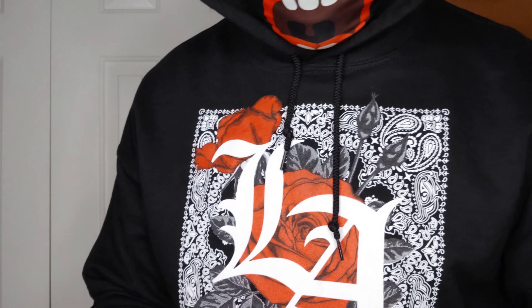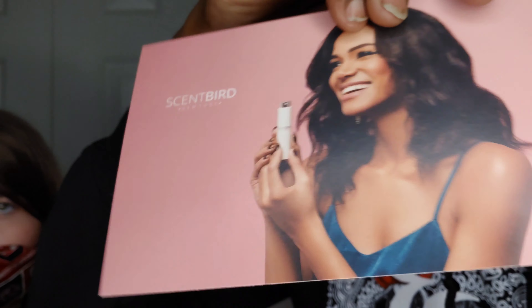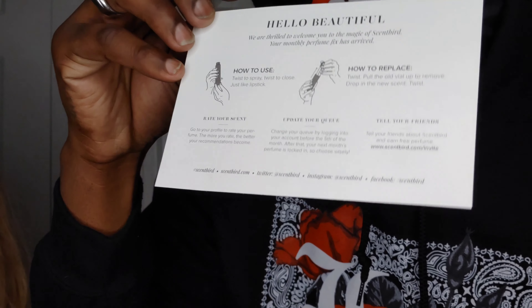I'm about to show you what it comes in — it came today. You see right here, Scentbird, New York. This is what comes in the pack. This is actually a women's fragrance but I got a men's cologne — I did not buy a women's cologne. It also comes with this card that tells you pretty much how to use it.